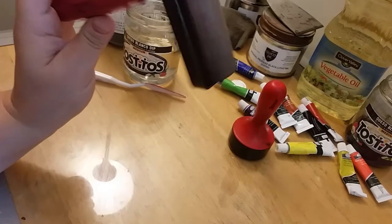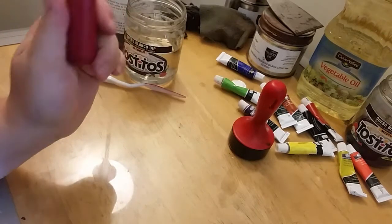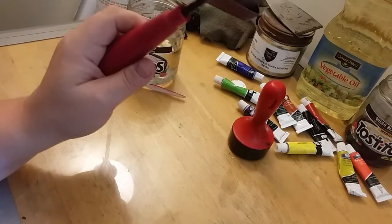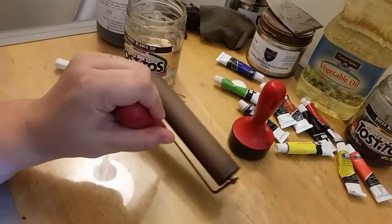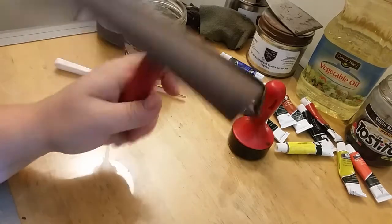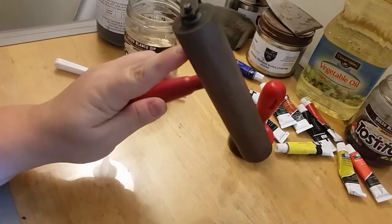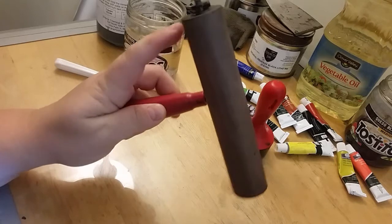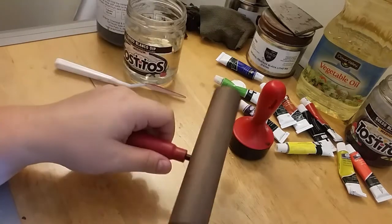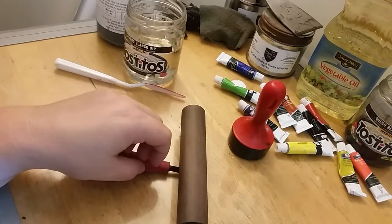You can skip the sprayer if you're not going to roll the ink out. I'd recommend getting a hard rubber brayer — this one is a harder rubber. Don't get the foam ones: they're cheap, they're not good, they don't last very long. I had one once and it fell apart on me.